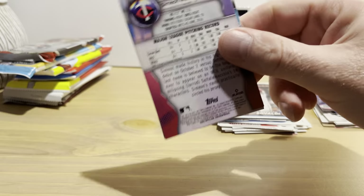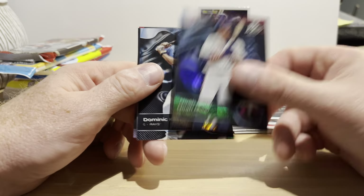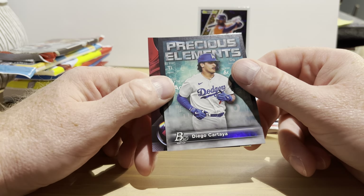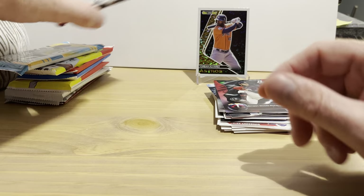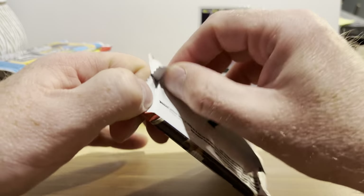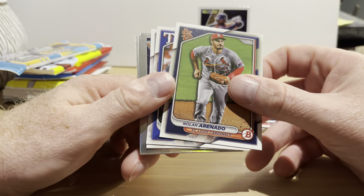2023 Bowman Platinum. Beep beep! Nick Prado, Noah Miller, Dominic Keegan, Diego Cartaya, Precious Elements insert, and Simeon Woods Richardson rookie card. Not too much going on in that pack. 2024 Bowman — this is the first time I've ever opened this up. I wasn't planning on buying any Bowman, so this is a good way to at least get a little bit of it.